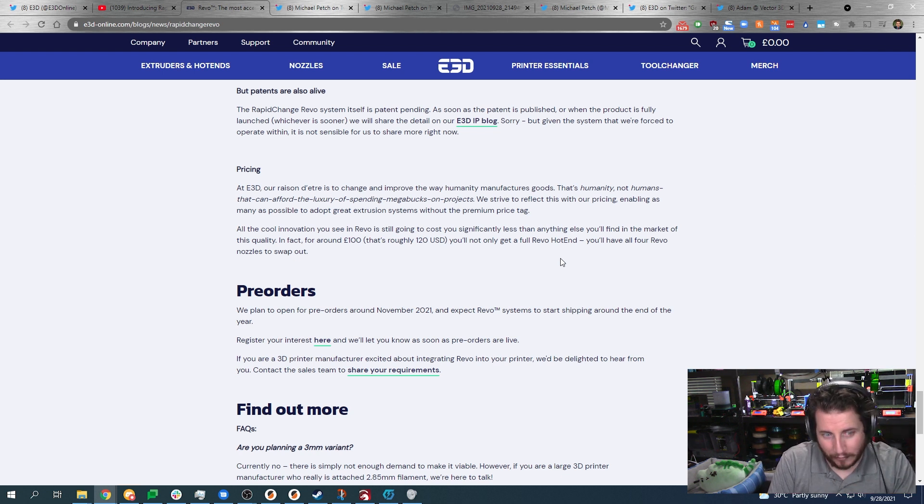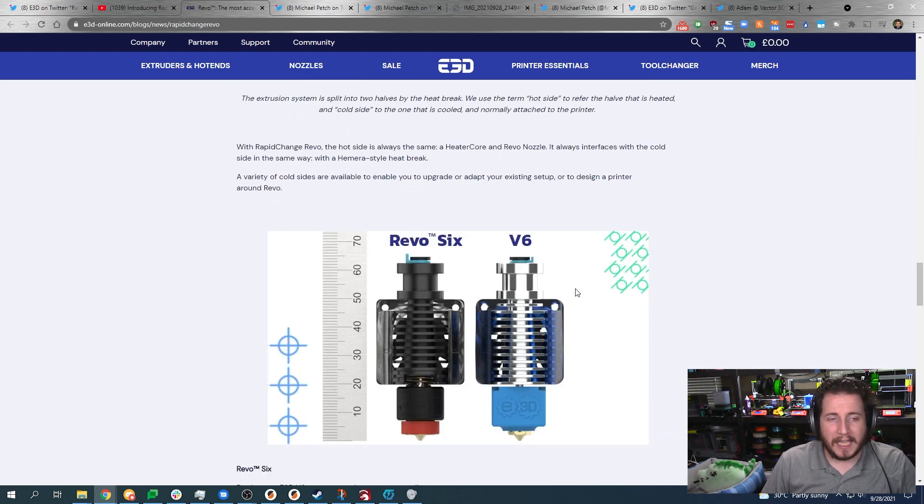Good Christmas delivery would be awesome — for people getting 3D printers or wanting upgrades. I love that they have a Revo Six with exactly the same overall dimensions as a V6, using the same groove mount, and they're also adopting a brand new mounting system. All of this screams an absolute win for the E3D team. I want to know your opinions down in the comments.